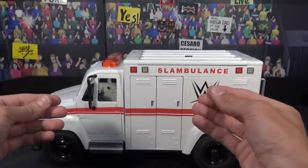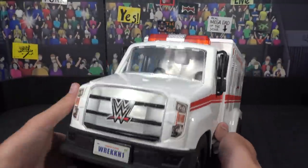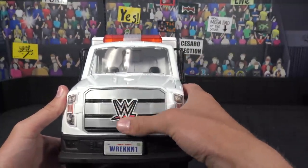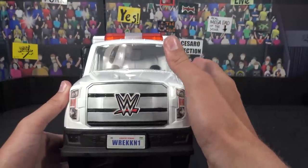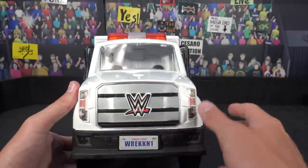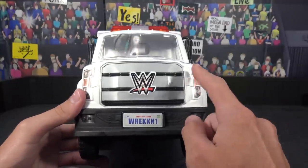Before we get into all the features, we're going to take a look at all the different details. Here's a look at the front — I love the look of the front, just so natural looking. We have the WWE logo right here, looking really good. I didn't have to put that sticker on — some of the stickers we did. Really like the logo on the front, you got some silver, some black grille right there, looking really nice. I love these lights, they look super real, super natural — that is a sticker I didn't have to put on, which is super cool.